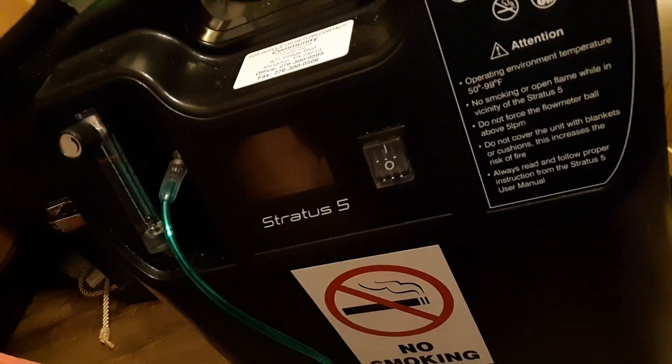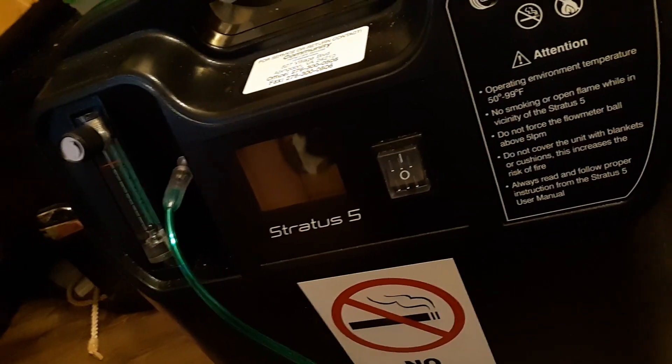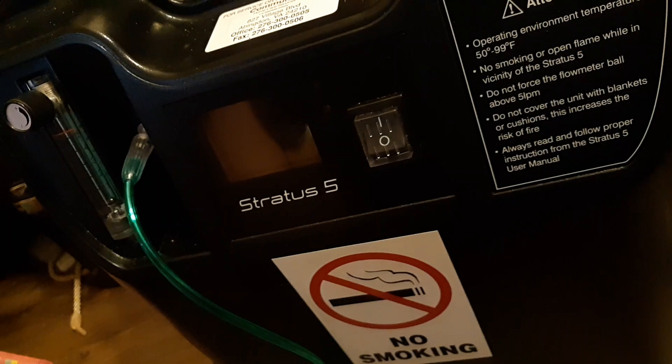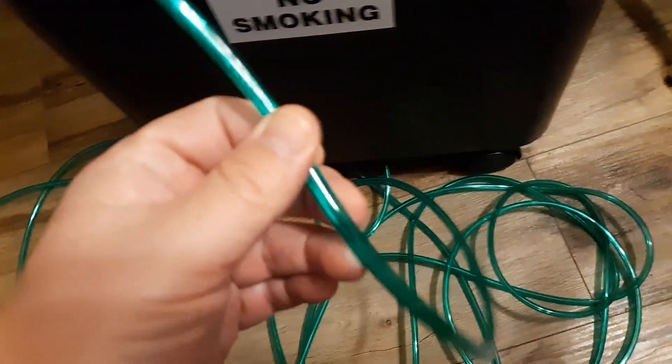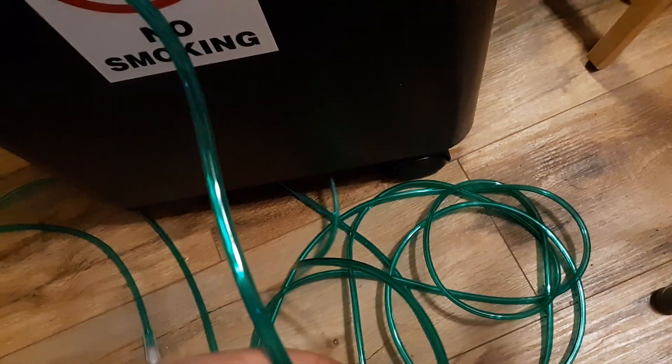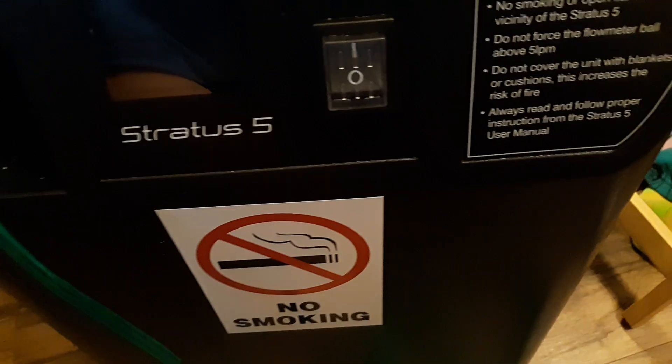Turn it back on and see if the red low light goes off. If it does not, check your oxygen line — your tubing. This one is really long so the patient can travel to the bathroom and kitchen. Check the line thoroughly and make sure there's no kink all the way through it.